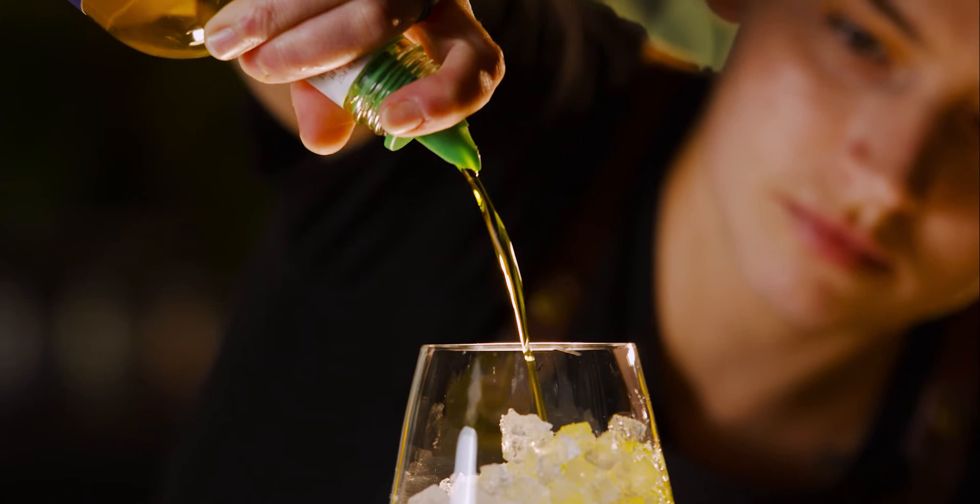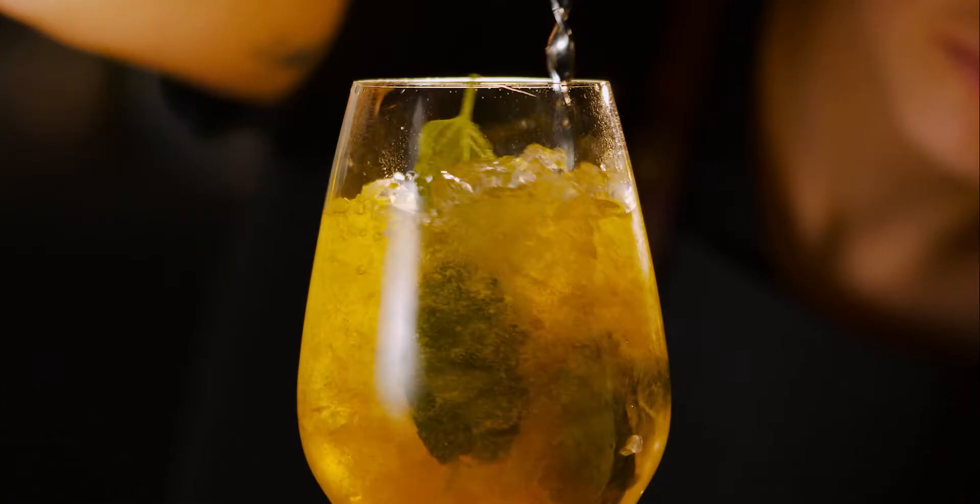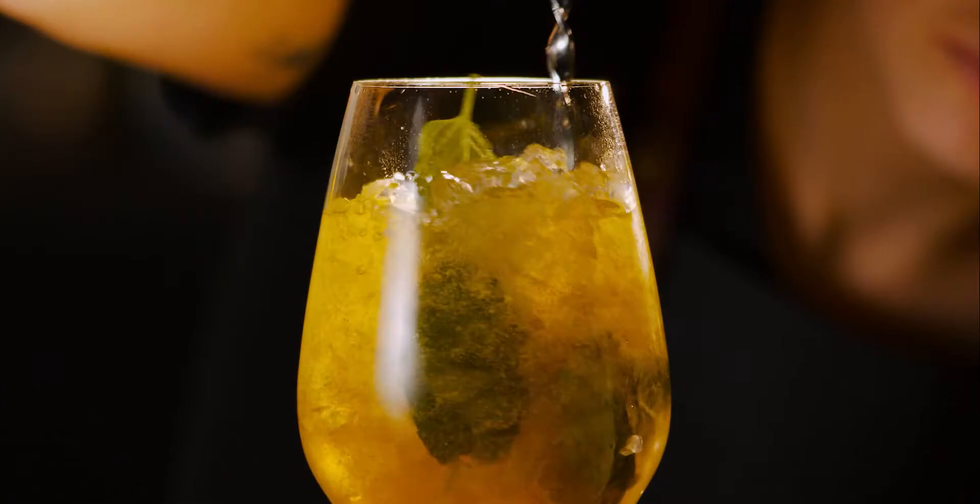With the saffron we make a mojito, just in a great big glass full of ice. We combine the saffron with dry ginger ale, mint, and lemon.